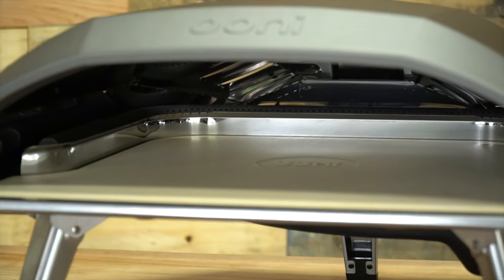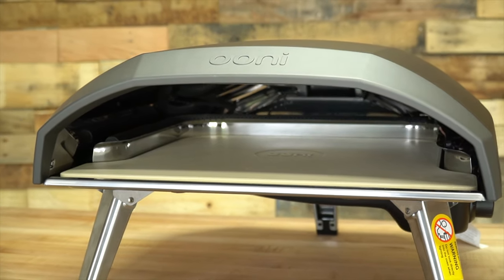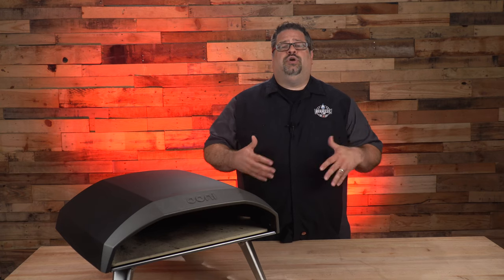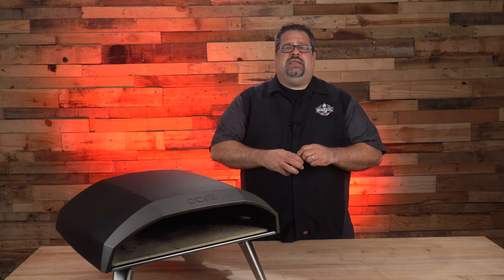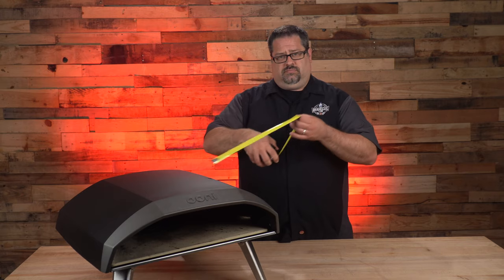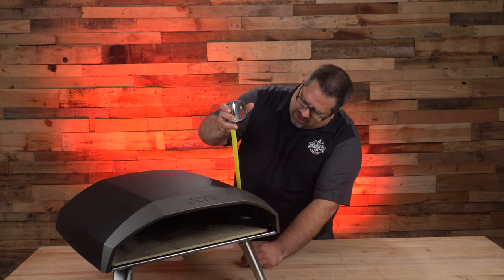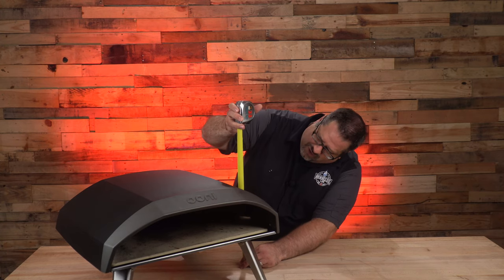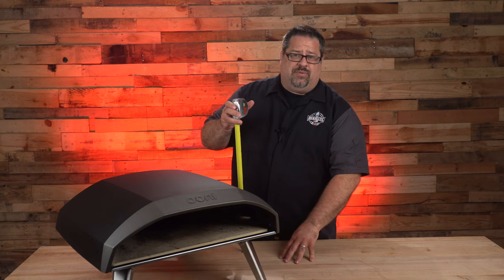What I want to do today is walk through the unit, show you the dimensions, walk you through some of the things we've learned about it, and help you know if it's a good purchase for you. So let's start with the measurements. If we look at the height of the unit, it's right around 15 inches tall when the legs are extended and it's sitting on a table.